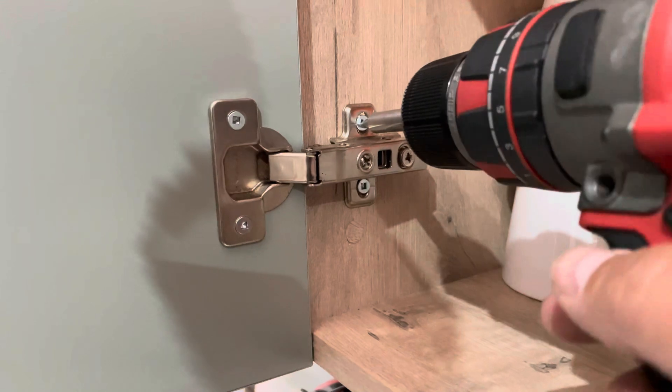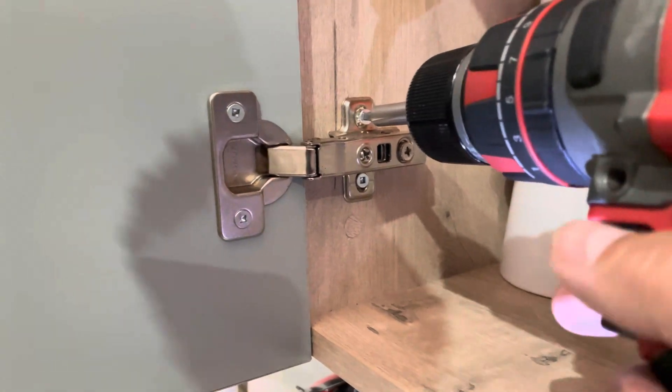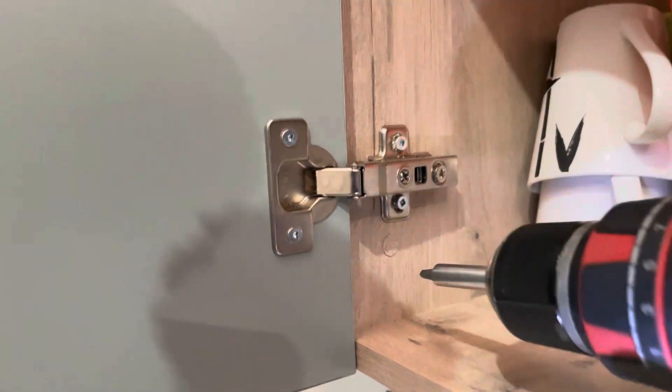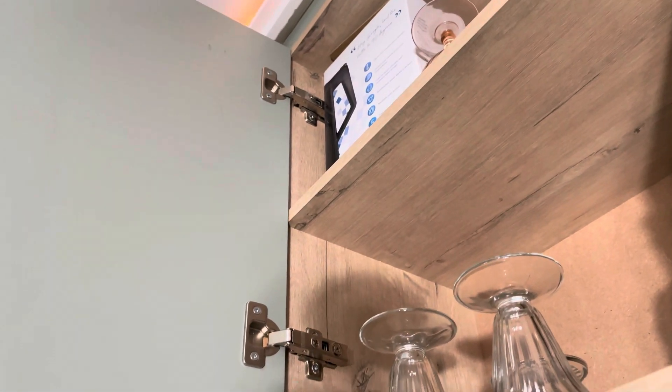You are going to just loosen up these screws — just slightly. Don't take the door off, just loosen it up. You will do that for all the hinges.